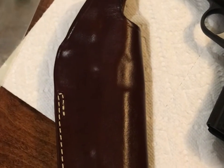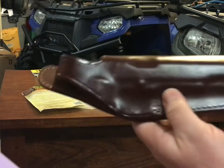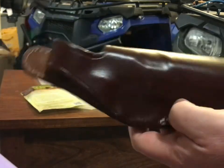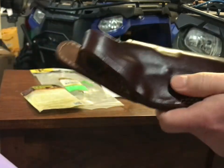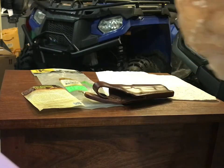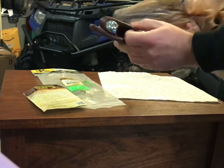I'm gonna hit it with the heat gun on low for about five minutes, then we'll give it a whirl. All right, so I hit it for about five minutes with the heat gun just to warm it up — it's not hot to the touch, just to get it a little bit warm.